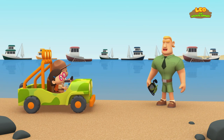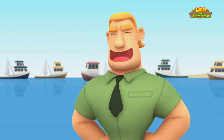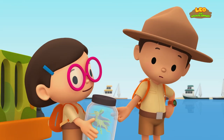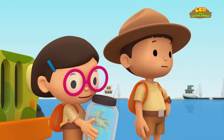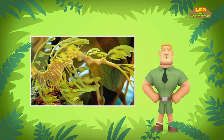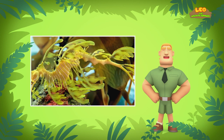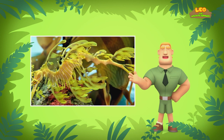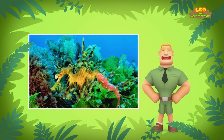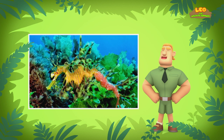Ranger Rocky! Hello, Junior Rangers! Welcome to the beach! I see you have a Leafy Sea Dragon with you today. It was in my marine aquarium, Ranger Rocky — I thought it was a piece of seaweed! Leafy Sea Dragons use their appearance to help them hide from predators. They live in or around seaweed beds and seagrass meadows, so marine animals don't notice them. Healthy Leafy Sea Dragons can even change their color to look more like the seaweed they are hiding in.